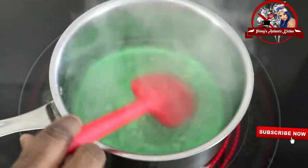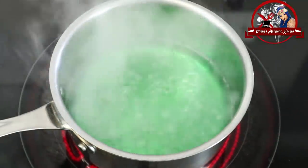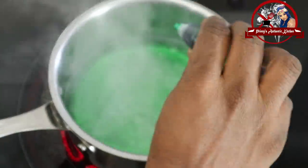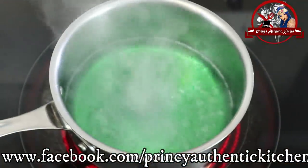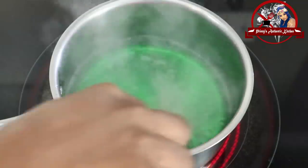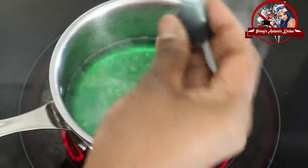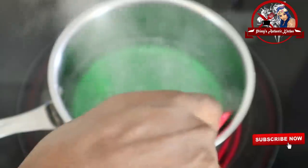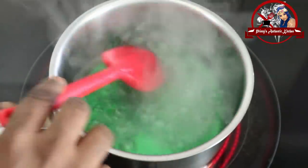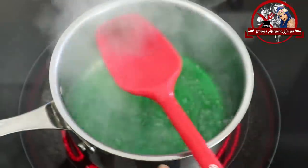I have 6 drops of food coloring. I will add a few more to make it a little deeper. Now I have around 15 drops total — it depends on how deep a color you want.